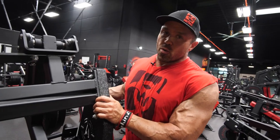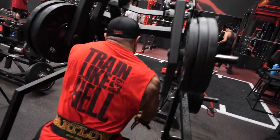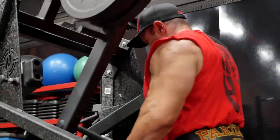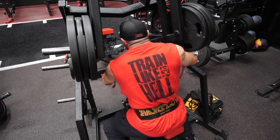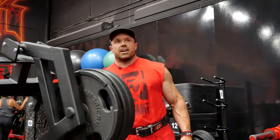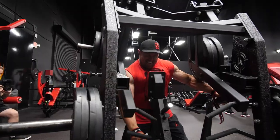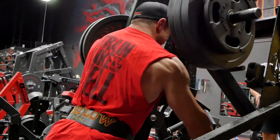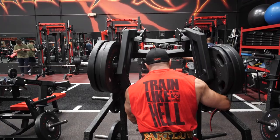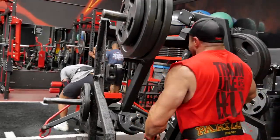So the verdict is in — I haven't even done a working set yet and I think this is my favorite Arsenal back machine so far that I've ever tried. A little bit more for work weight.